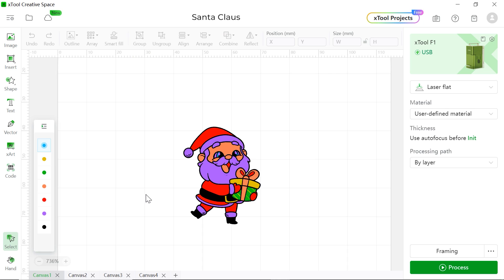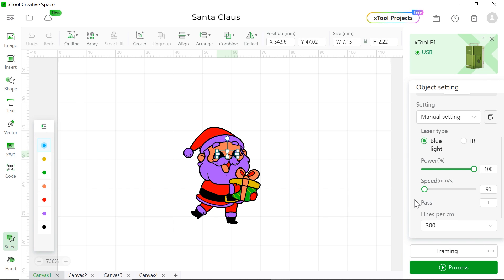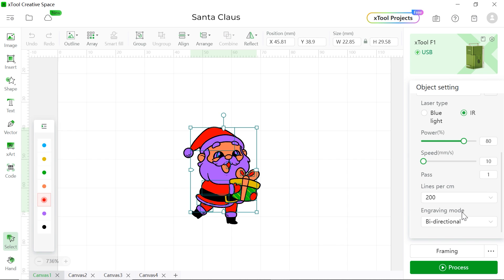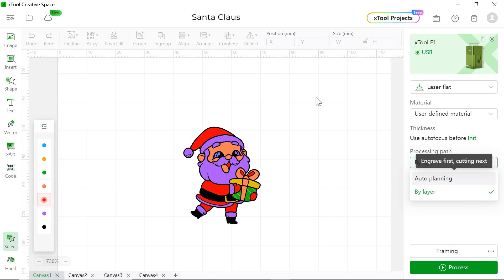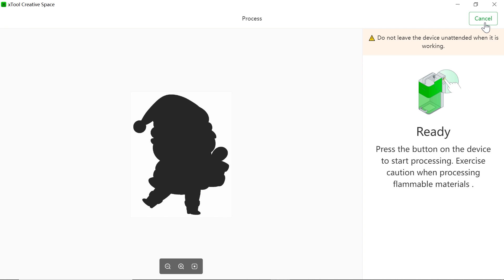Right now we're going to do the multi-color Santa Claus laser engraving. As you can see, there are many different colors — some are from the blue laser and some use the infrared laser. They all have different parameters based on the tests we just did. You'll notice there's a purple color in the design — this color is actually representing white, but since there's no white layer, we changed it to purple. This time we're going to use 'By Layer' to process all the colors, instead of the normal auto-planning mode. Everything's ready — remember to do the framing, then hit Process, Start, and push the button on the machine.